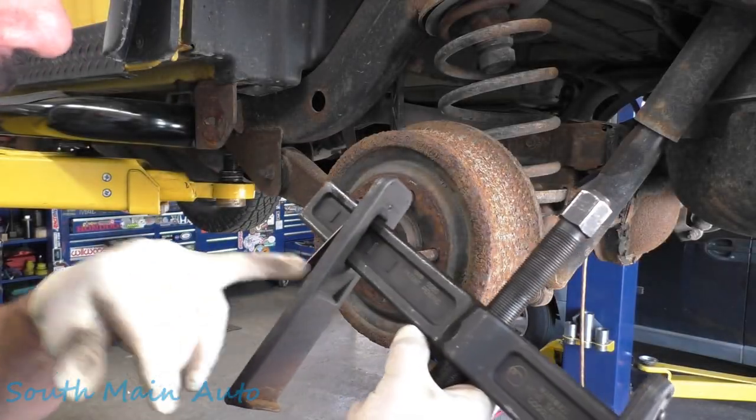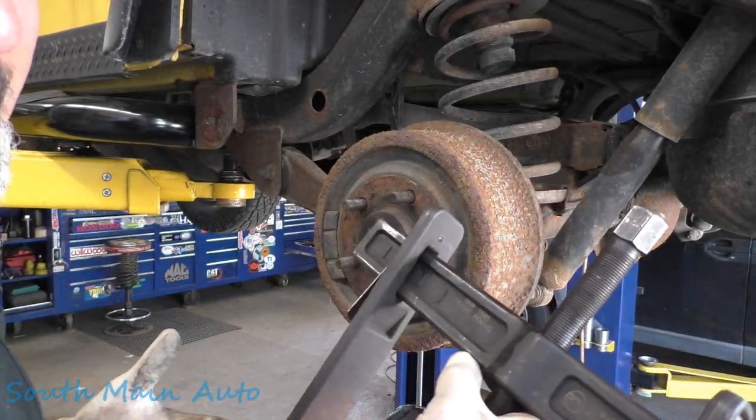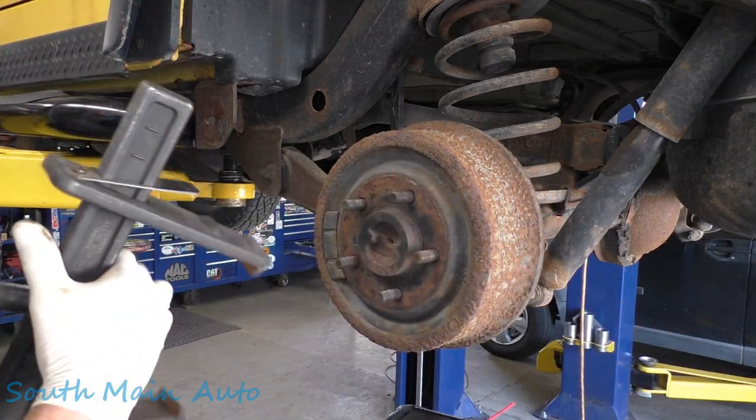This is a pretty handy tool to have around the shop. It's your 6980 by OTC. It's a rotor drum puller.